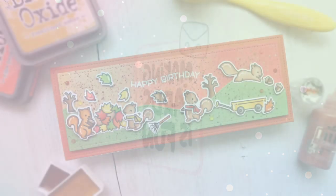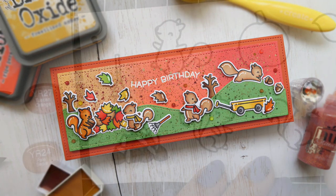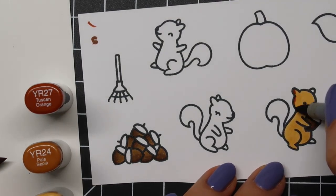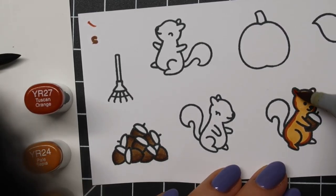Hey there, it's Laura here from Making Cards is Fun. Welcome back to my channel. In today's video, I'll be creating a slimline fall themed card featuring Lawn Fawn goodies, including the brand new Let's Go Nuts theme set from their Fall and Winter 2020 release.